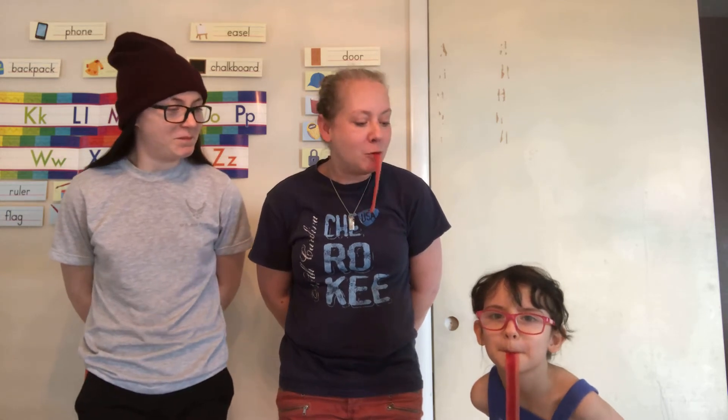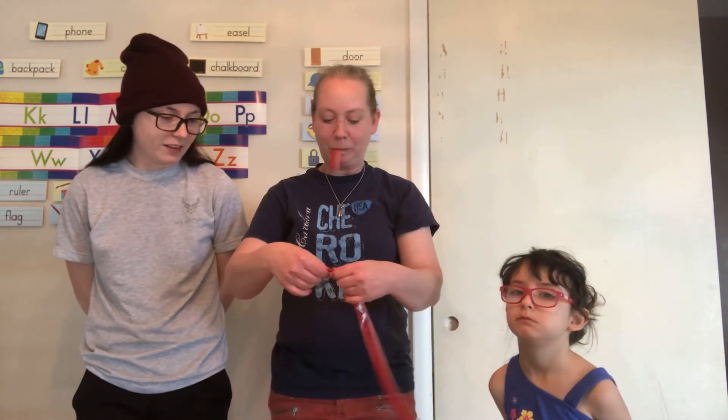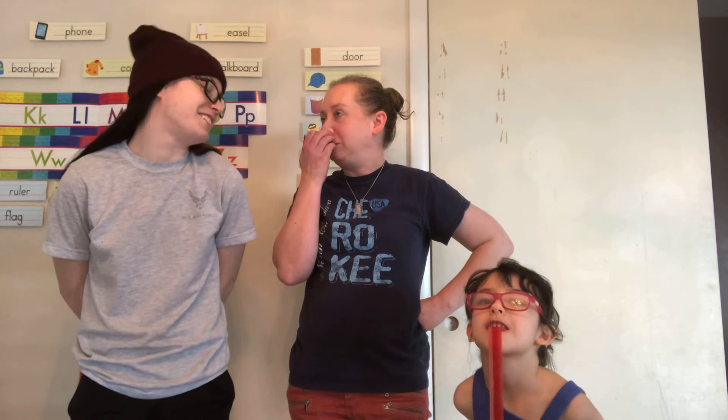He's trying to slurp it. Use your tongue, Katie. It's breaking. It's okay. Yeah, I like that. He's so cute.